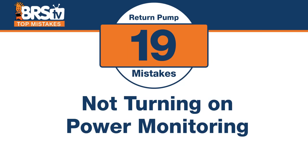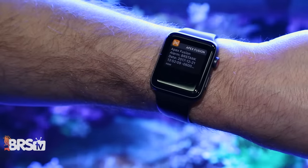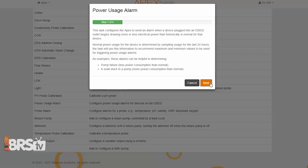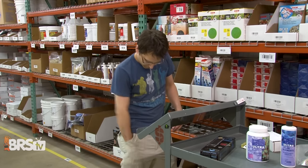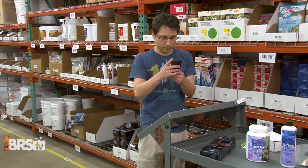Number nineteen: the mistake is not turning on power monitoring if you have a Neptune Apex controller, since it's built in. Power monitoring on a piece of equipment that's always supposed to be on tells you immediately if something has gone wrong. If the pump is supposed to draw 60 watts and suddenly only draws 10, the Apex tells you the moment it happens. Set up that task, run through the options, and you will know the instant your tank's heart fails — even if you're out of town.